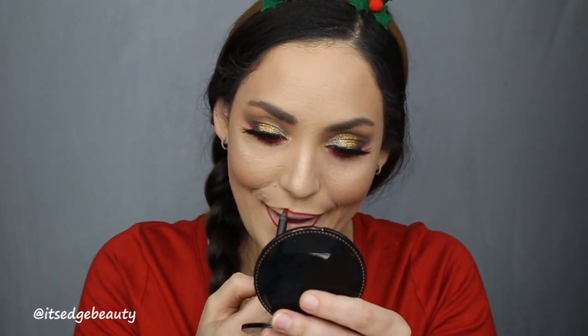I am going to finish this off with a red lip, so I'm going to go in with Mary Jo K from Kylie Cosmetics. For the lipstick, I'm going to be trying the Fenty Beauty liquid lipstick in Stunna — I have never tried this, I bought it for the holidays and I'm really excited.